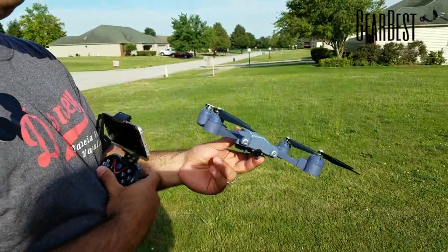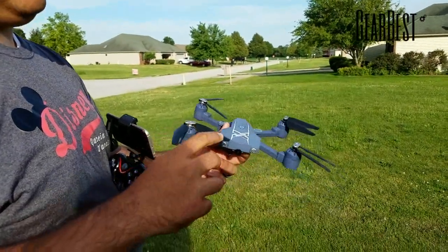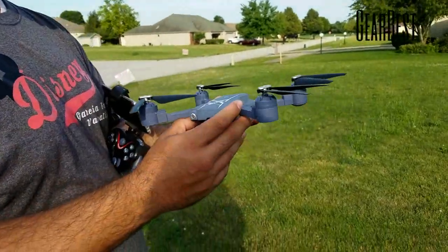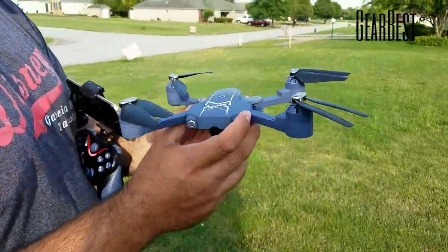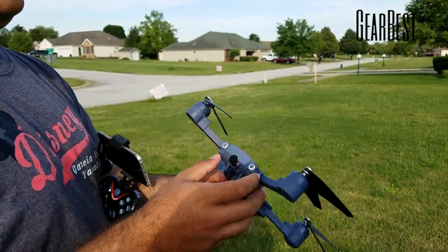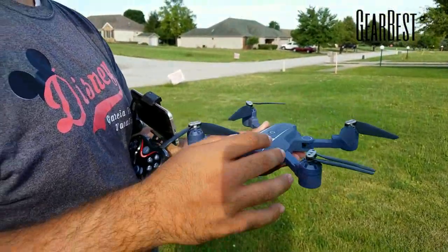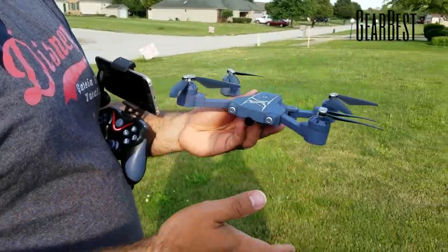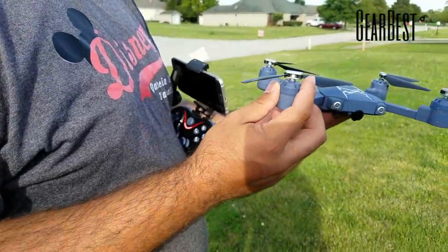We're back again with another DJI Mavic clone. This is not a competitor for the DJI — I can't stress that enough. This is just a toy with brushed motors, no GPS, no fancy camera. It's just an awesome little novelty giving you the design of a DJI Mavic in a $40 package. We're definitely going to take it up and see how it performs as a fun toy, a backyard flyer, or even a first beginner quadcopter.